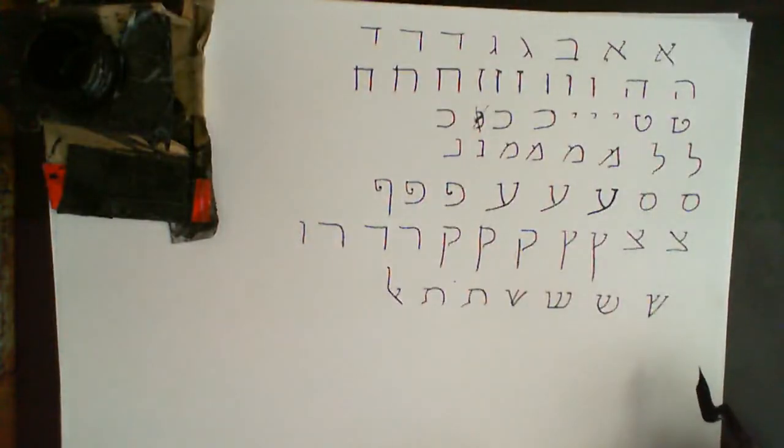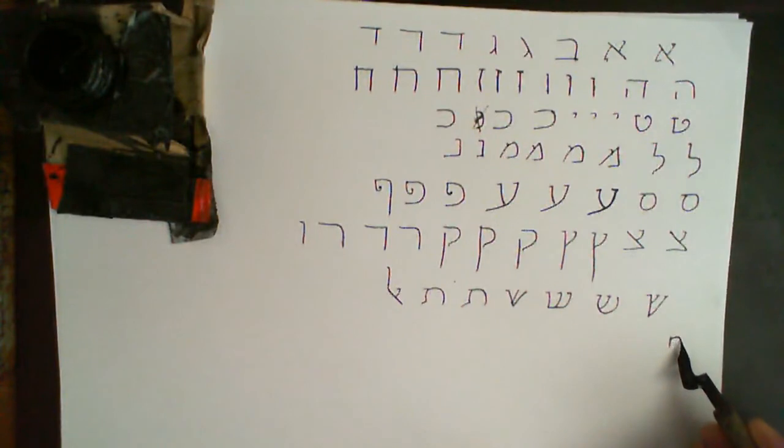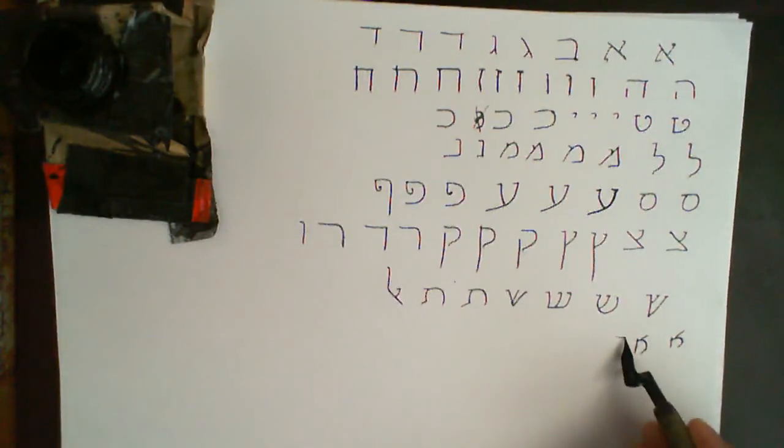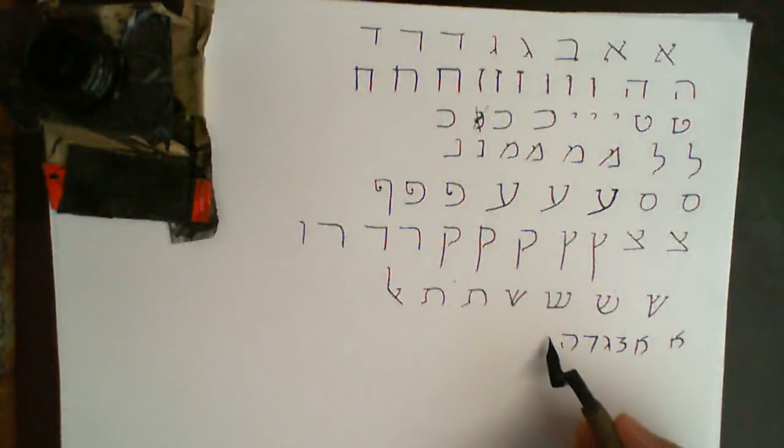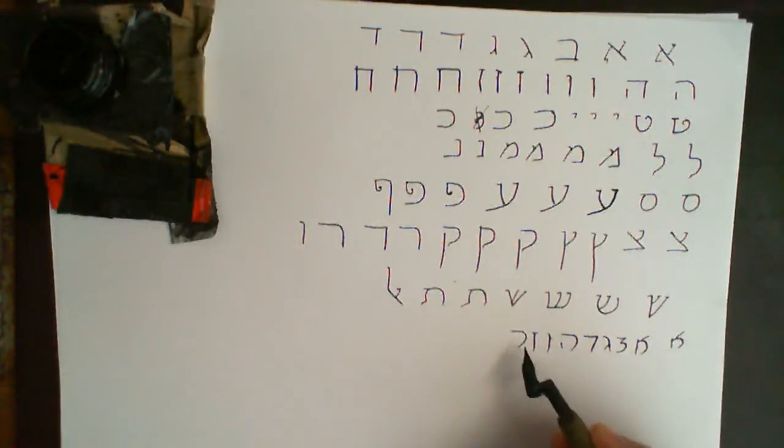When I'm writing I tend to use a different script, which is the Rashi script. I'm going to give it here. Aleph looks like so. Bet is like a three. Gimel is the same. Dalet is a straightforward shape like that. Hey is like that. Vav like that. Zayin like that.